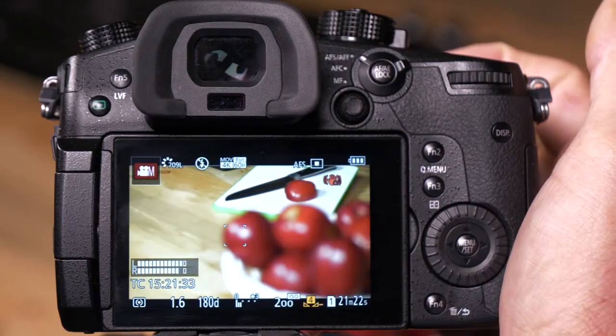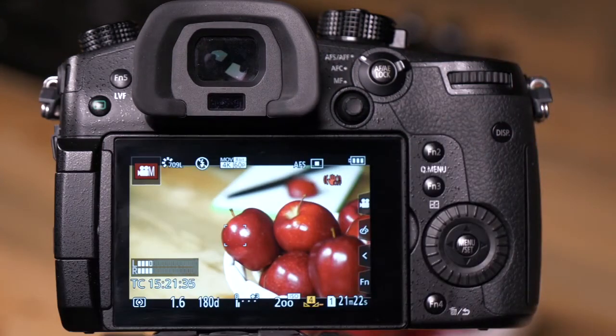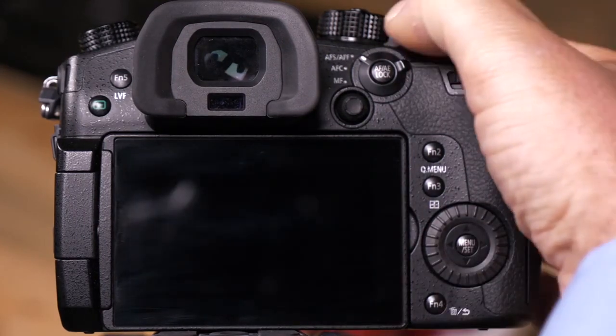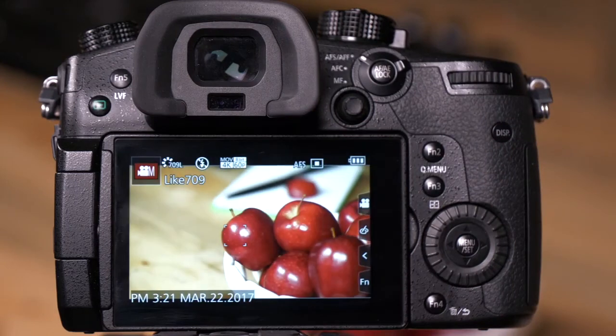— what will happen now is I focus on the apple. Now let's say we have to leave, we turn the camera off, we turn it back on, and the lens resumes the focus that it had when you left.